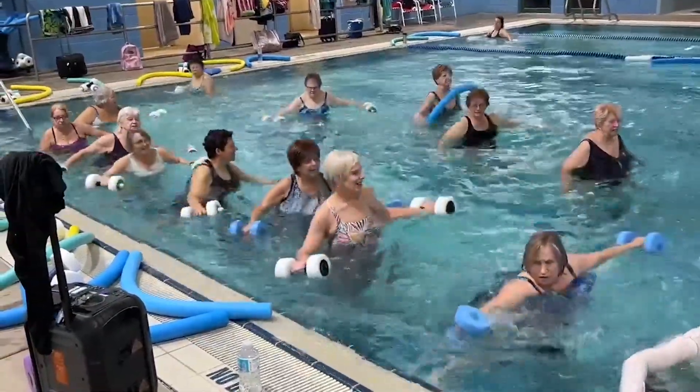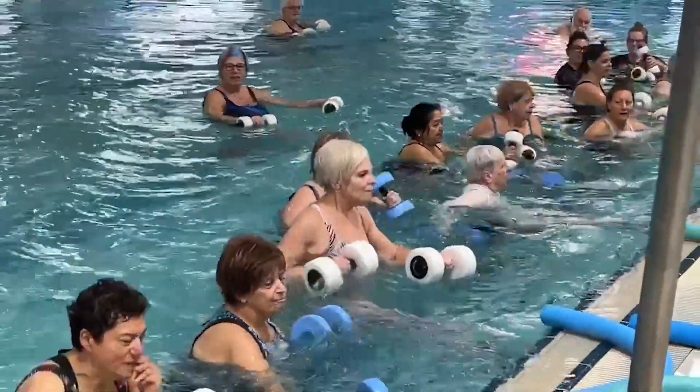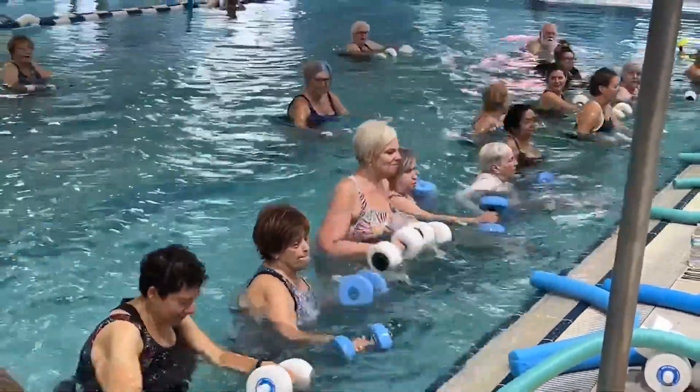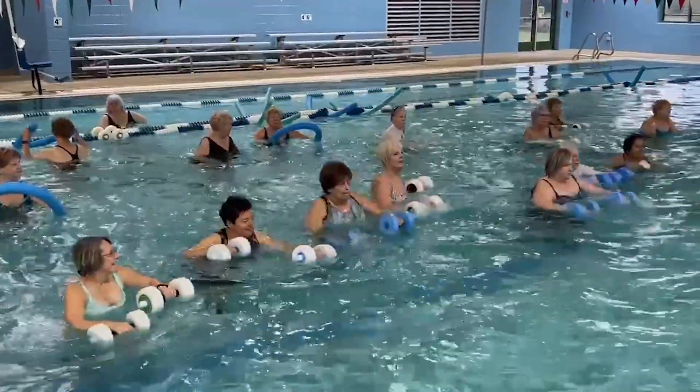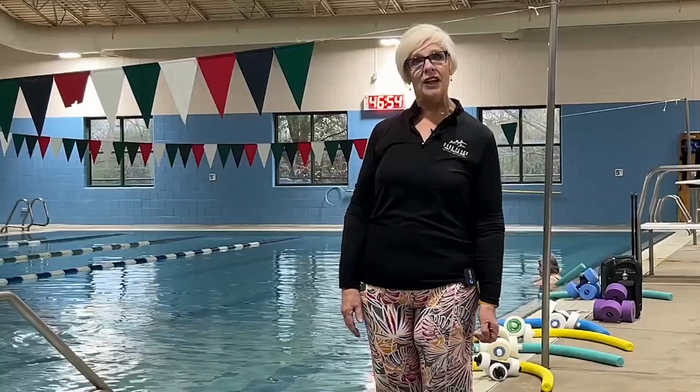Whether you're going to have surgery and need to build up muscle, especially in those knees or hips, or if you want to lose some weight, we take all different sizes, all different shapes. Everybody benefits from the workout in the pool.